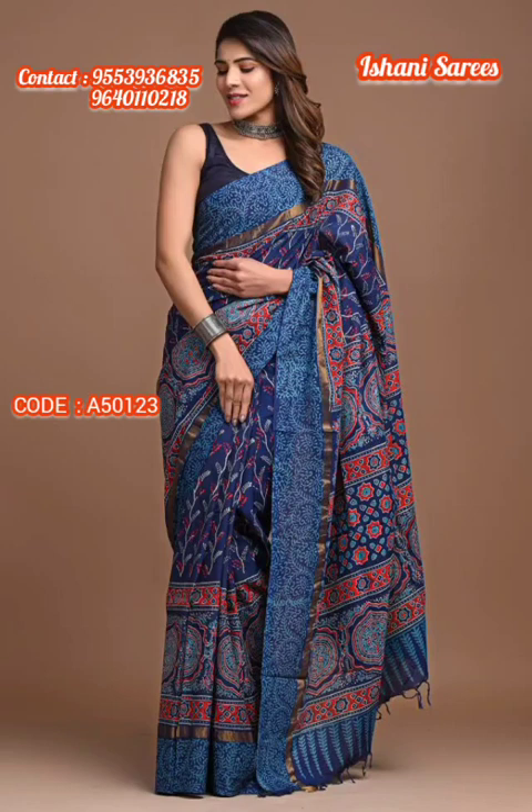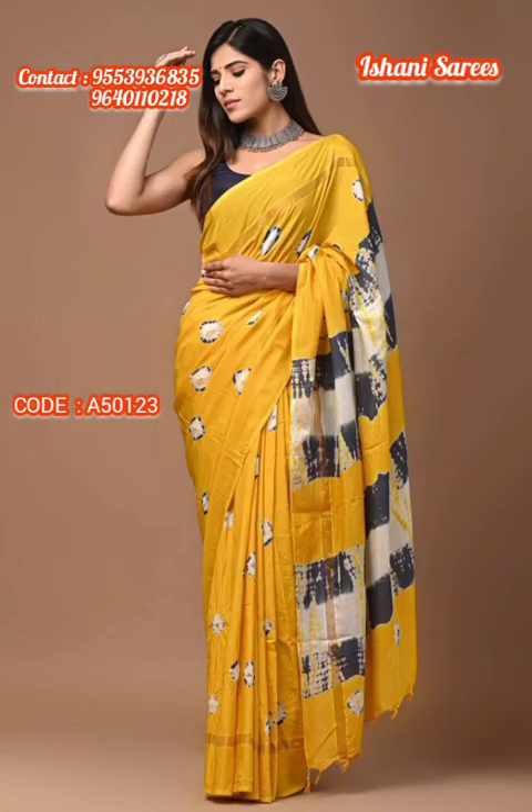Subscribers or viewers who are non-Telugu speakers can check the description box to get details on how to place an order with us. You can also reach us through call or WhatsApp — we are more than happy to help you place an order.